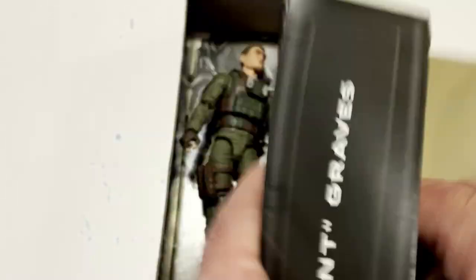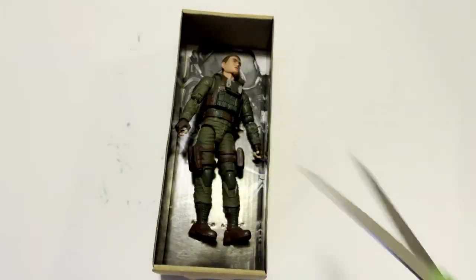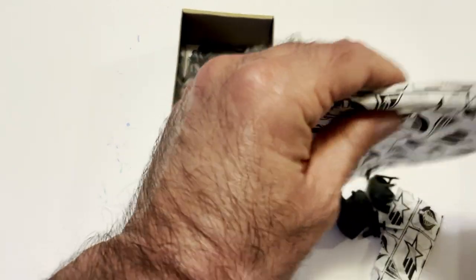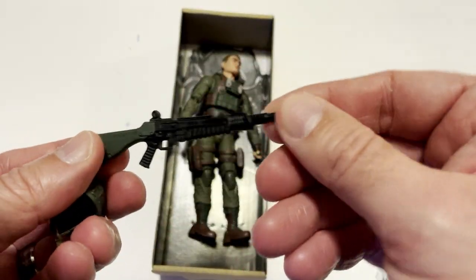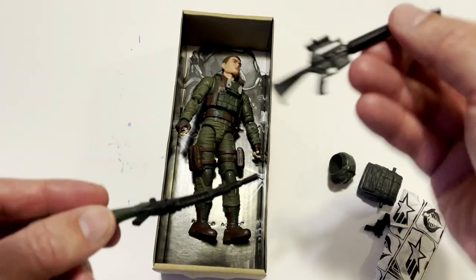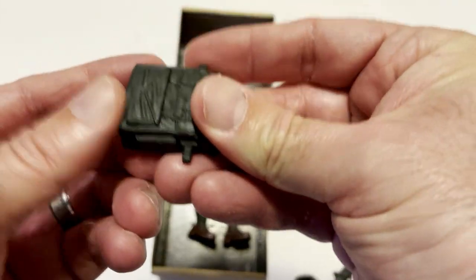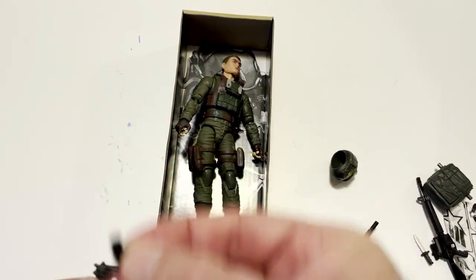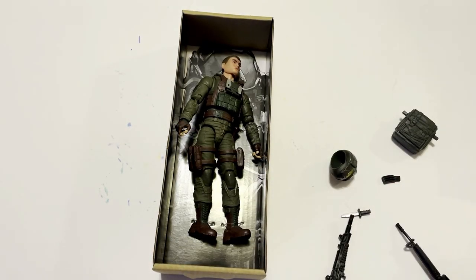This is Dr. Gear. The helmet, rifle, two rifles. I've got an M16 and another rifle. Rucksack, pistol, extra magazine, and a knife. So he comes with quite a bit of gear. It's pretty cool.